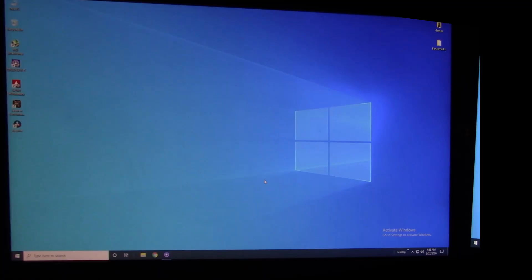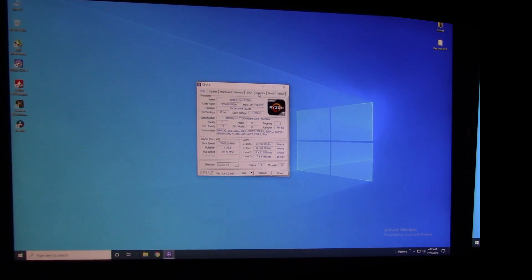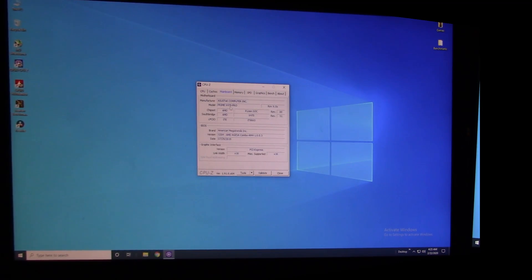Alright, today we're going to be updating the BIOS on the ASUS Prime X470 Pro motherboard. You can check your current BIOS version in the BIOS itself, or while in Windows using a free program called CPU-Z. Go over to the Mainboard tab and it tells you the BIOS version right there — the version on this motherboard is 5204.